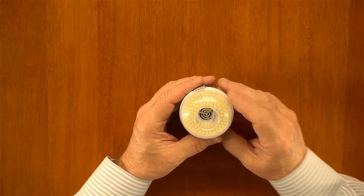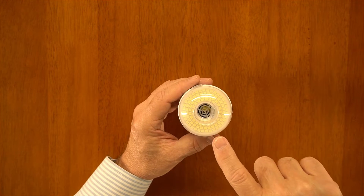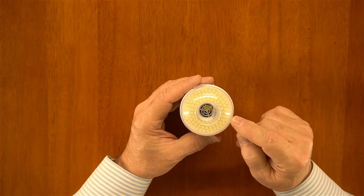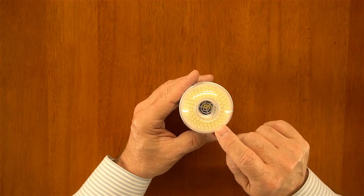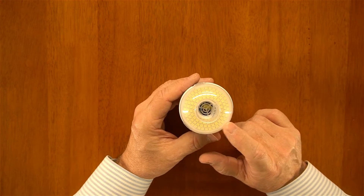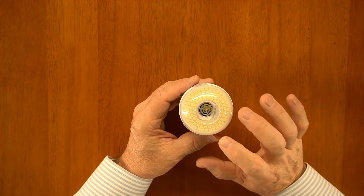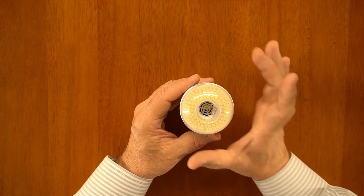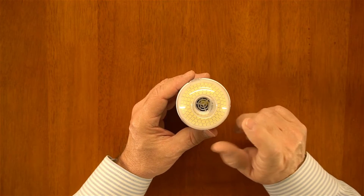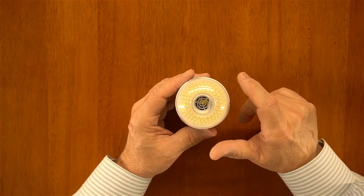Another thing I want to point out is this lensing on the top. When I spin it up, you'll see pretty quickly that you can't actually see through it — it's a diffusing lens. The reason that's important is because the LEDs underneath are going to create individual streams of light, but when they hit this piece of plastic, it diffuses that light and spreads it out nice and evenly. That design element means the bulb itself will cast about a 180-degree beam, whereas a lot of LED bulbs that use a clear lens will throw light straight forward but get dimmer if you get off to the side.